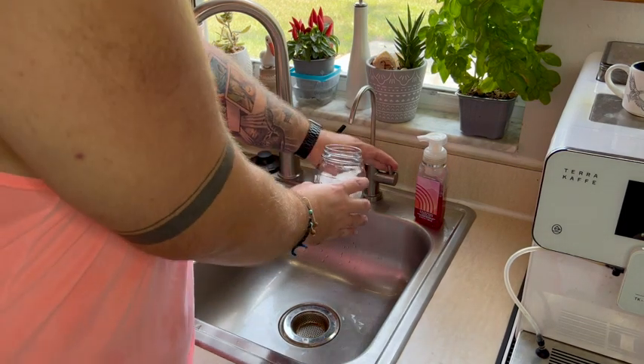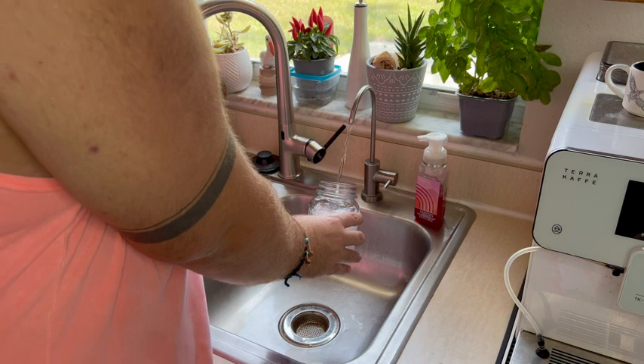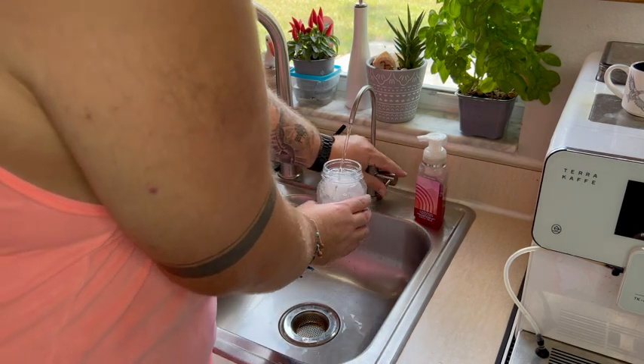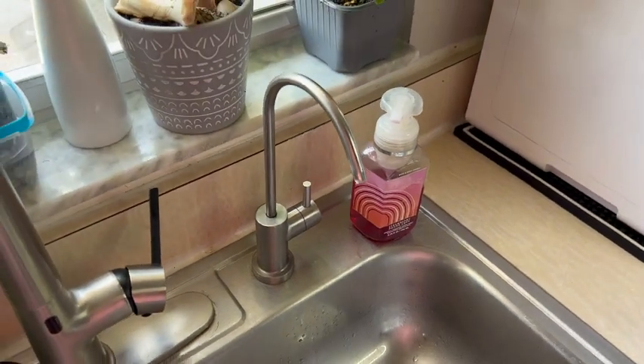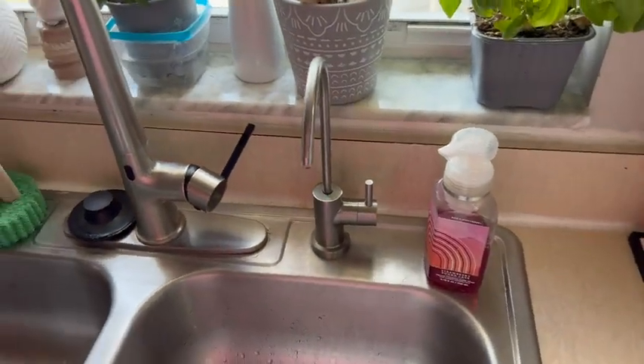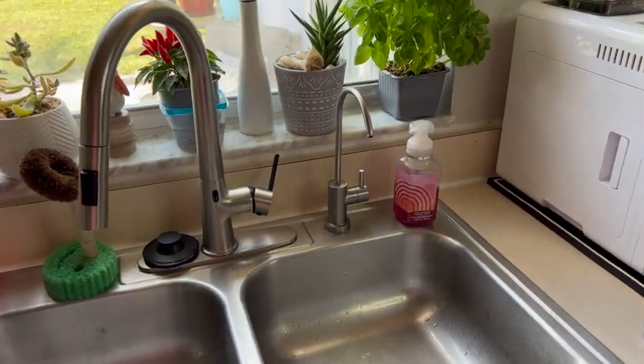If you're looking to live a healthier lifestyle and you want to incorporate drinking more water into your diet, look no further than the Waterdrop Faucet. This thing goes right where your soap dispenser would normally go in your kitchen. It really adds to the beauty of your kitchen if you have a taller faucet — it matches the brushed nickel look.